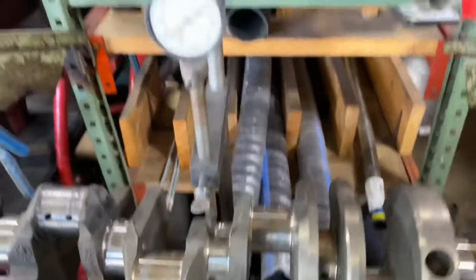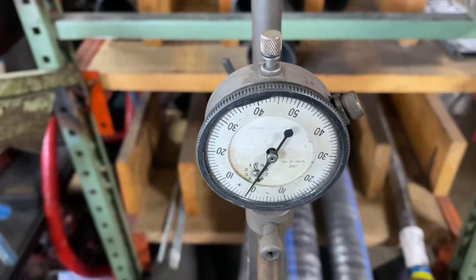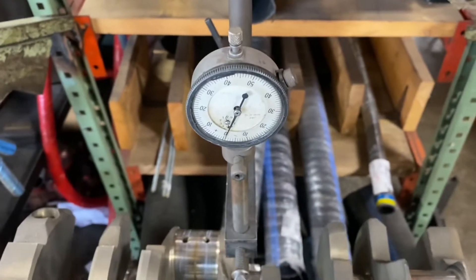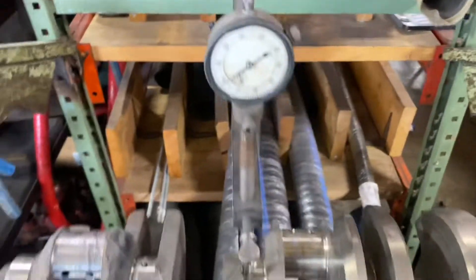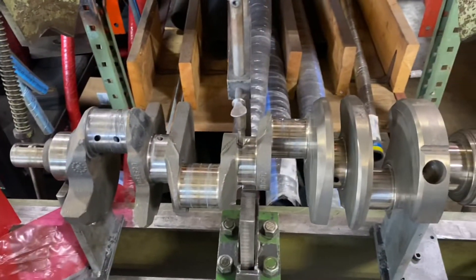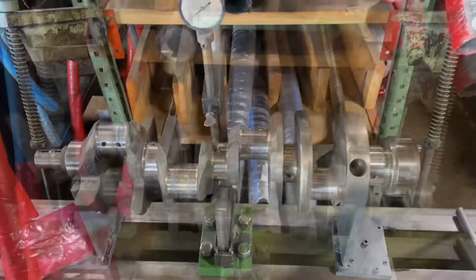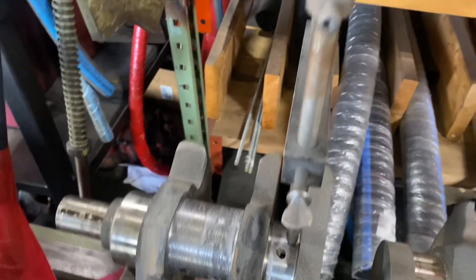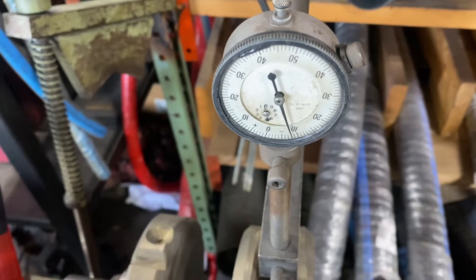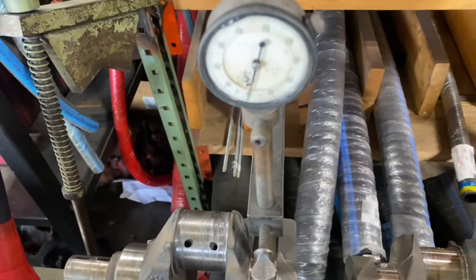I'm here at the center main and I'm seeing almost nine thousandths as I spin this. I'm going to check it over here as well — you can see how it affects the entire crankshaft when a rod pin gets overheated like that. Checking the number two main, closest to the issue, I have about ten thousandths out. So the shaft is bent — we're going to straighten it.